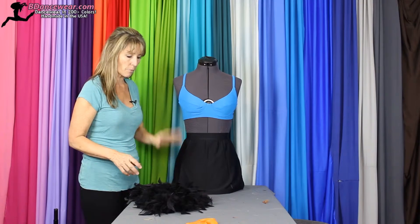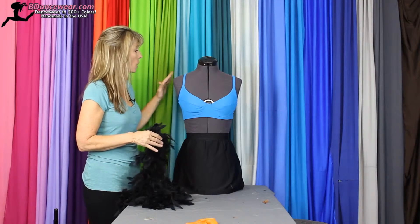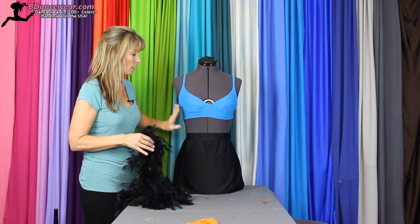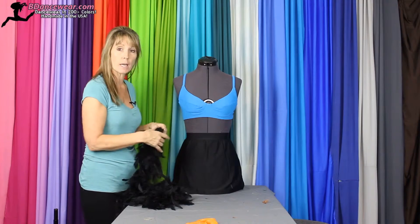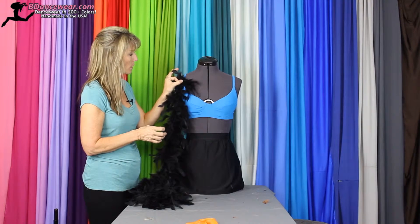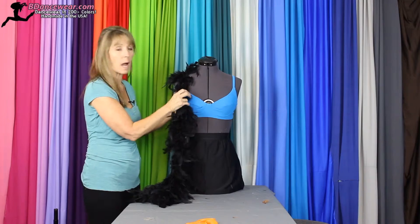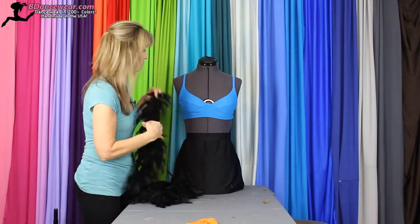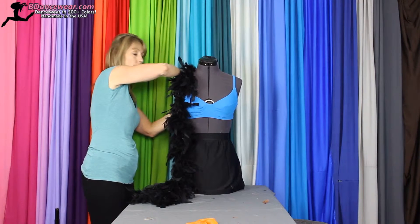Take a look — where do you want it to come from? The thing you want to remember with boas is they do not stretch. So you have to make sure that the dancer has tried it on and you're using them as a model to figure out the length that you need things to be. You'll also want to think about whether you want to start right here or have it come all the way from the back. For this purpose we're going to go from the back, and you're going to pin it while the model has everything on.